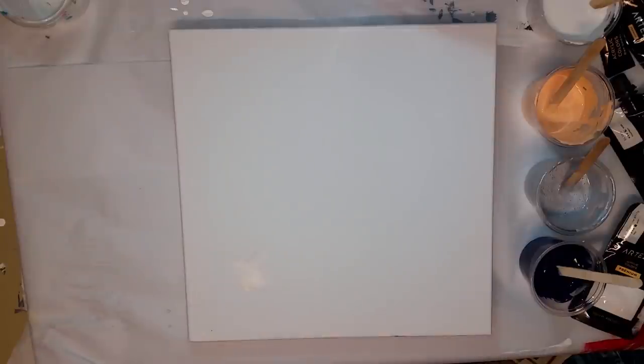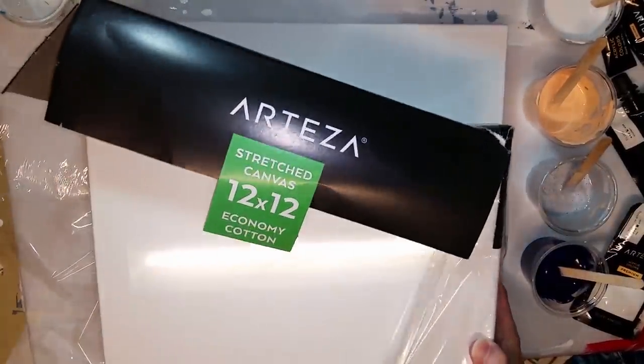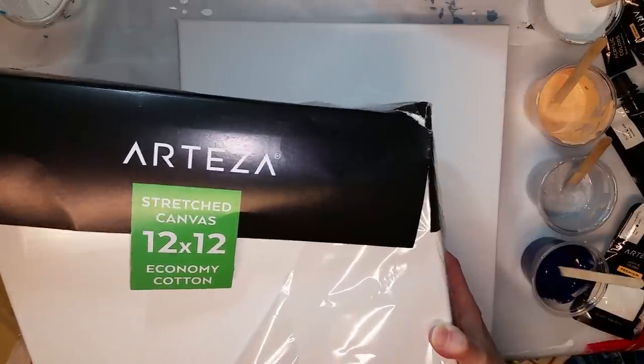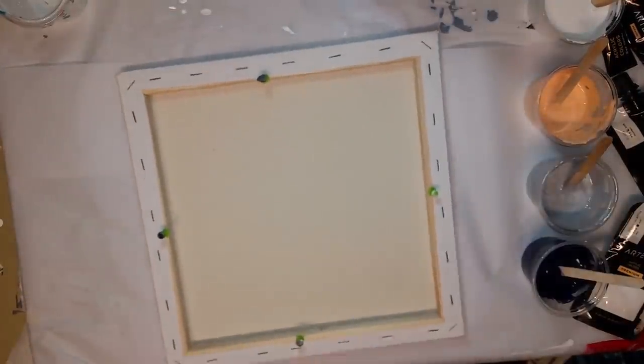They sent me some — here's my box — I'm just going to show you the cardboard. This is their stretched canvas, 12 by 12 economy cotton. It's their 8-pack, 5 by 8 inch profile. You can see the back. It is pre-gessoed with an acrylic acid-free gesso. Back stapled pine wood stretcher bars.